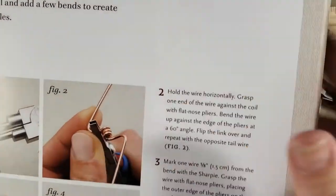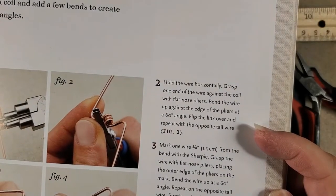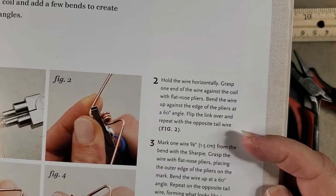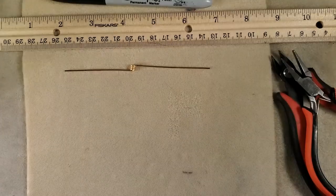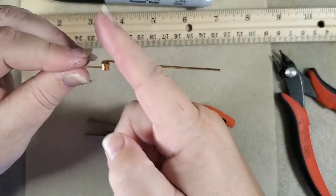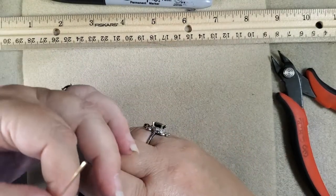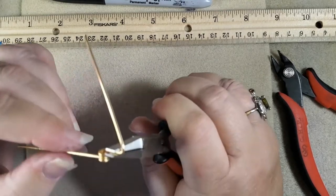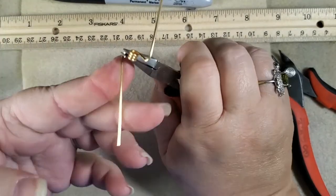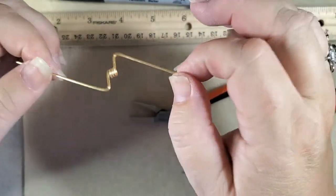Figure two says: hold the wire horizontally, grasp one end of the wire against the coil with flat nose pliers, and bend the wire up against the edge of the pliers at a 60-degree angle. Flip the link over and repeat with the opposite tail wire. So we put the flat nose here and bend this wire up this way, then the same on the other side — put it here and bend that wire this way. Now we have what looks like the mark of Zorro or a lightning strike — Harry Potter's forehead.